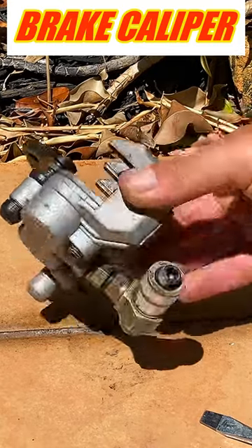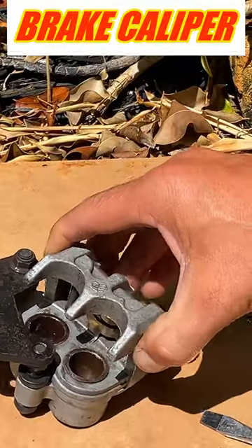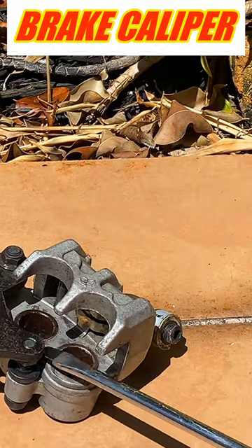This one is a brake caliper for a GY6 150cc scooter. This one has two pistons — the inside has two little pistons right here.